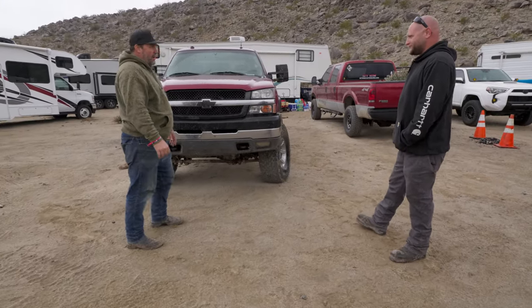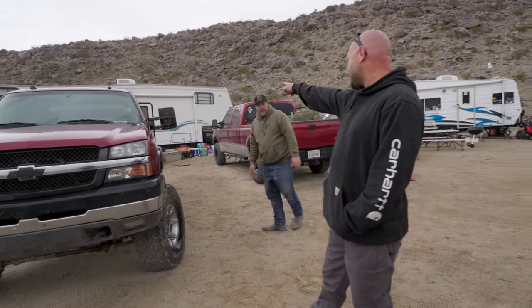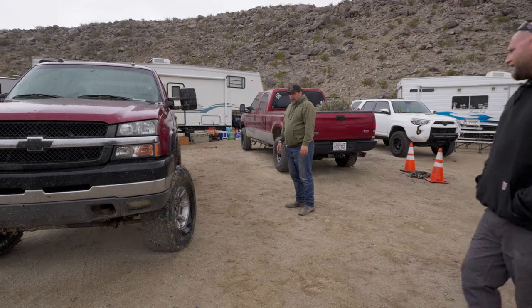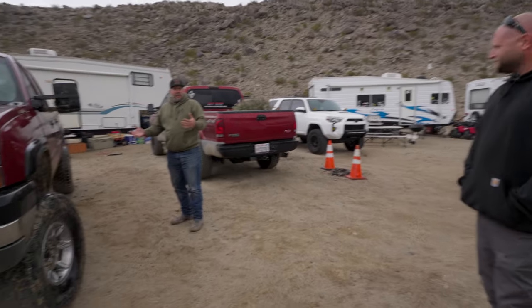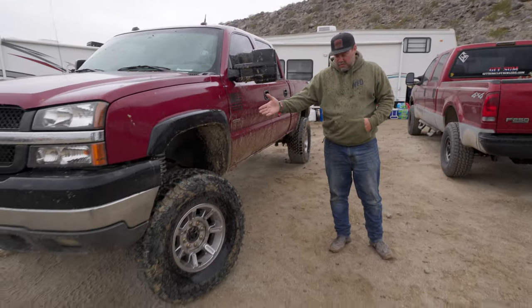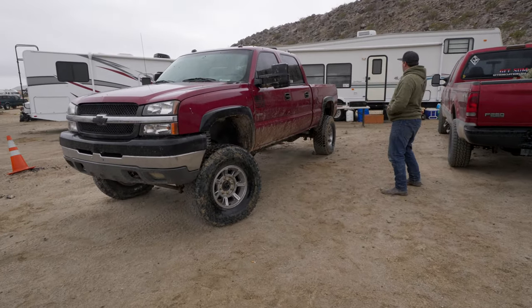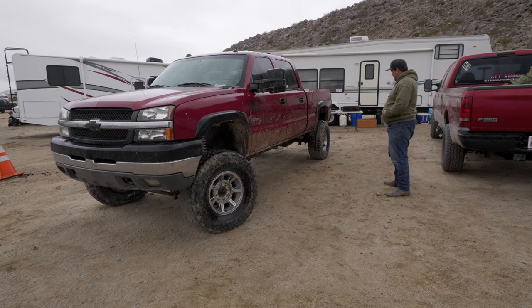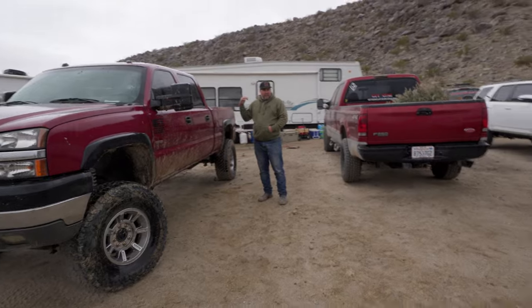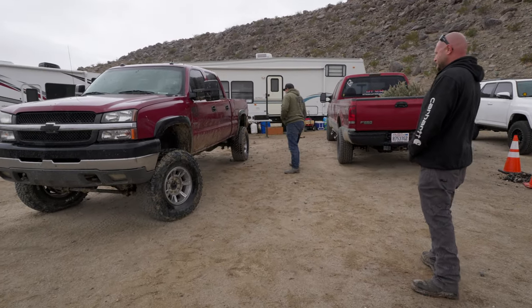It tows 80-85 mph no problem on the freeway. And no sway bar — the radius arms have enough bind to stop the body roll. The only body roll I get is towing in a heavy crosswind, but otherwise the truck is super stable. You could add the factory sway bar if you wanted, but with the radius arm setup at six inches you're towing a 33-foot gooseneck at 12,700 lbs over 160 miles.